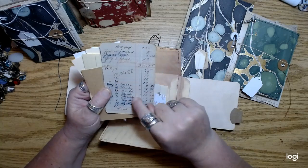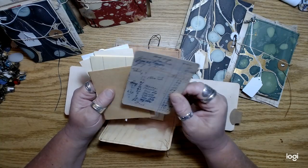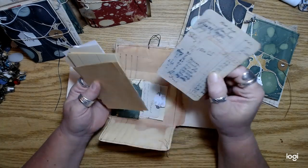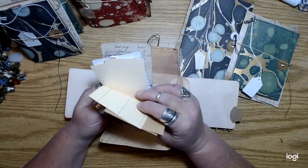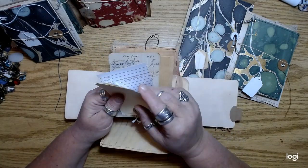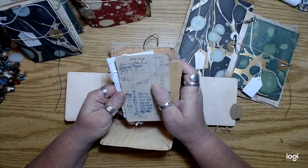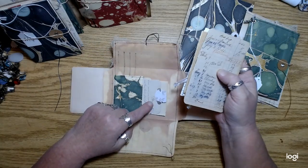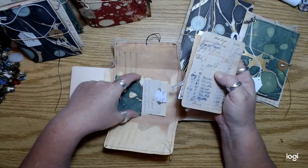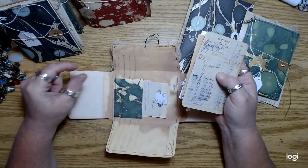This is the original page out of one of those old notebooks — this is not a copy or a digital. Some vintage ledger paper, and then some newer stuff. So there's some old stuff and some new stuff. And then a couple of tags in the pocket. I put the library pocket sideways in these so I'd be able to get a tag in there.